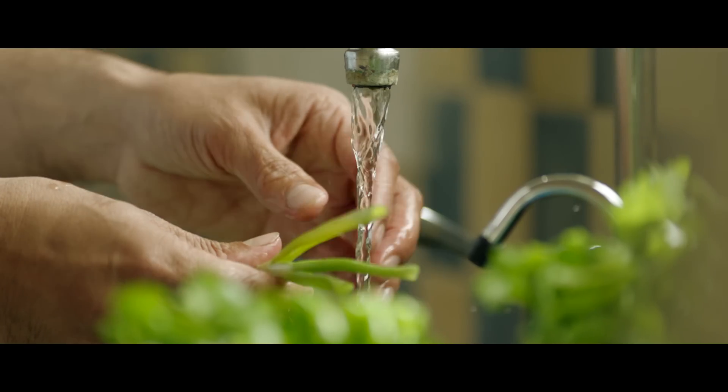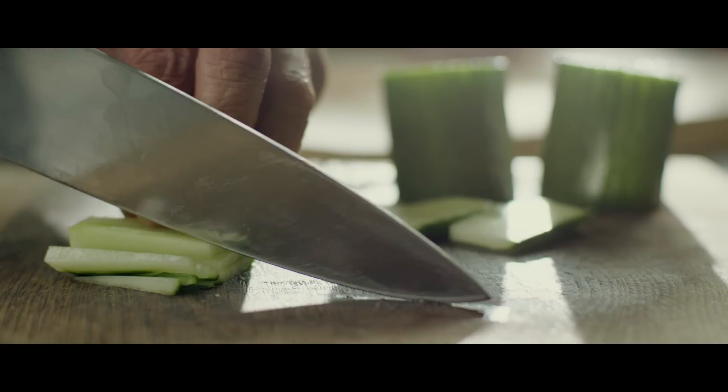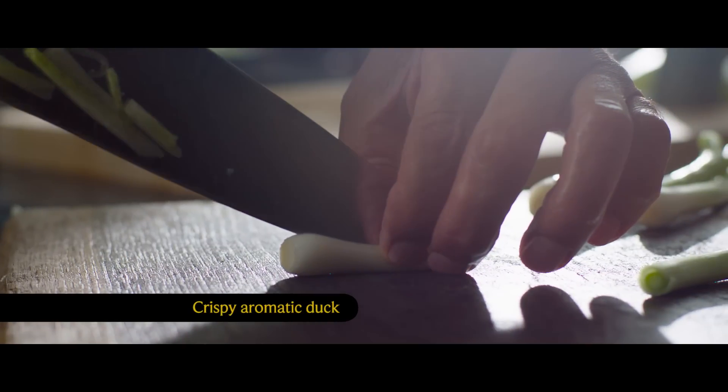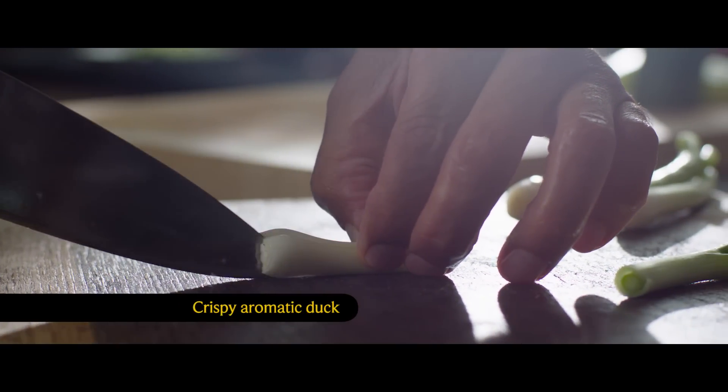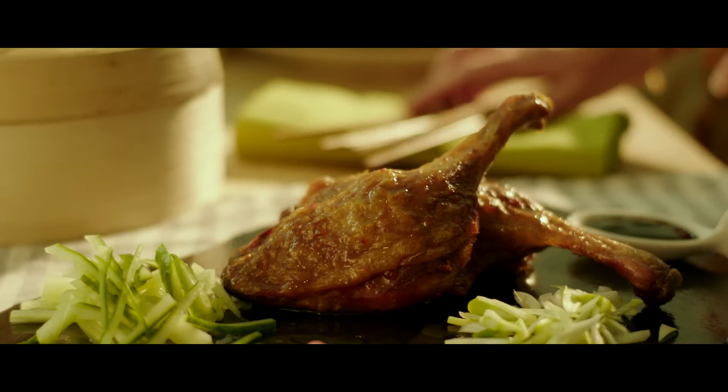Impress your friends with another Asian classic. Crispy, aromatic duck is a beautiful, hands-on dish ideal for entertaining. This recipe takes just 15 minutes to prepare, so you can sit back and relax while the duck simmers on the hob.